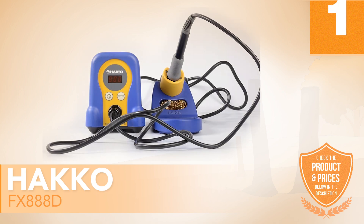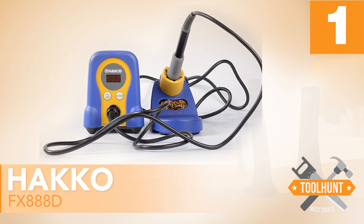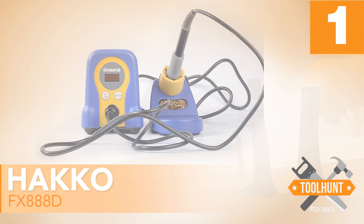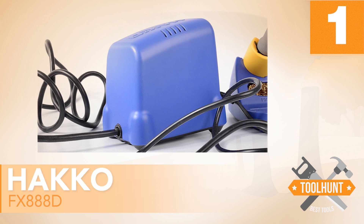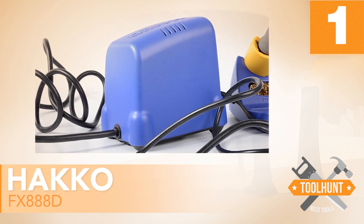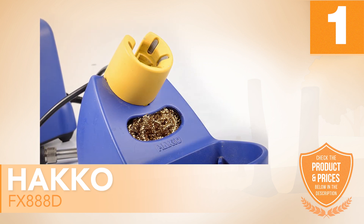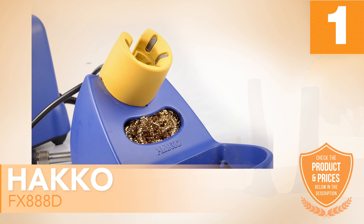Number 1: HAKO FX-888D. The first model we recommend is a soldering station highly recommended for work on appliance repair and fixing of electronic circuits. It is also useful for other activities such as DIY and welding. This product weighs 2.6 pounds and the components include a station power supply, iron, iron holder, waterless cleaner, and a sponge.